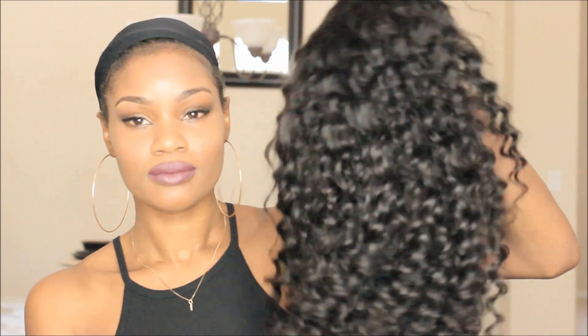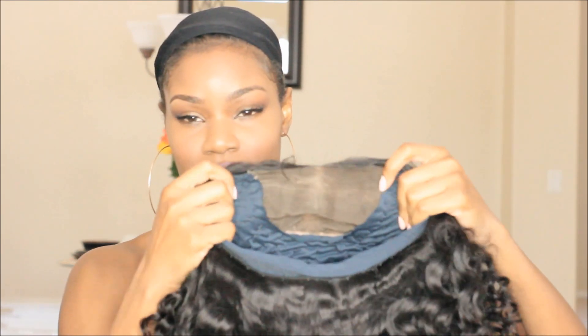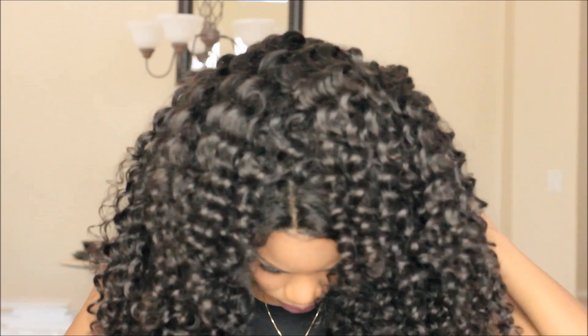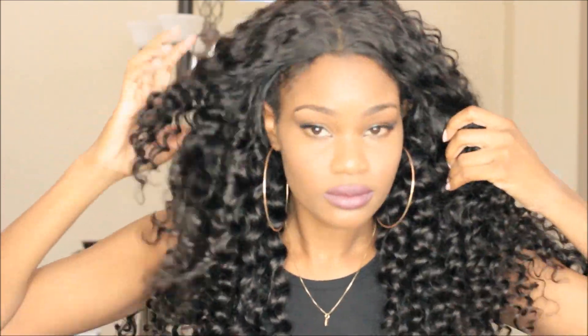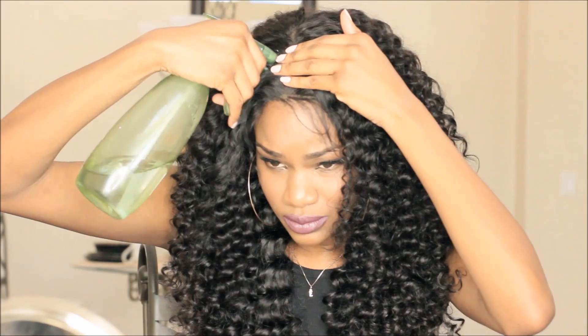I went ahead as usual and I constructed a wig using the hair. As with all my bundle hair videos, I'll link a video down below of how I make my wigs. You guys are always asking, so check it out if you want to know how I constructed this particular wig or any of my wigs.